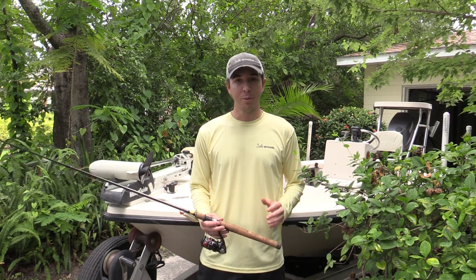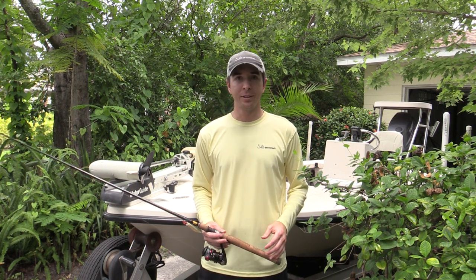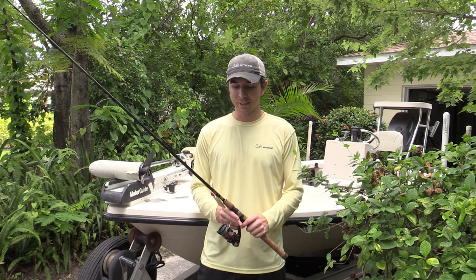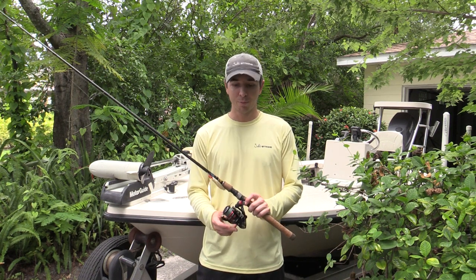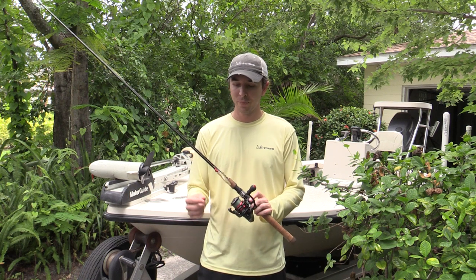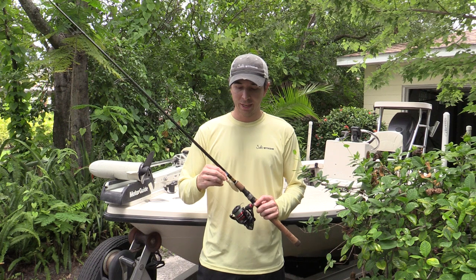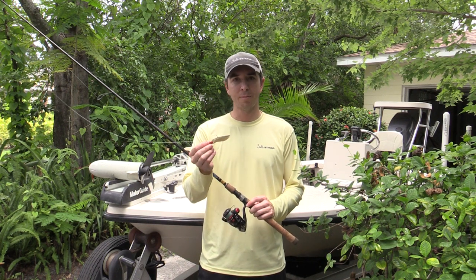Some storms chased us in, but what we were doing is just trying to see tarpon. We were cruising along, found some bait pods, and saw some tarpon rolls. So I was trying to catch ladyfish to get the tarpon with, using a little small Shimano 2500 series reel with 10-pound test line, 30-pound leader, and a little jig head — a soft plastic made by Berkley.